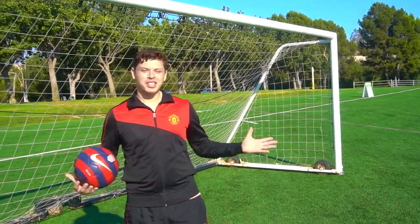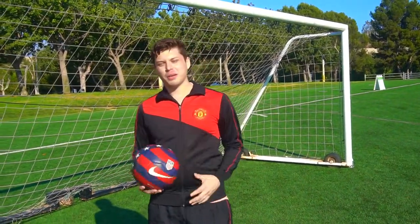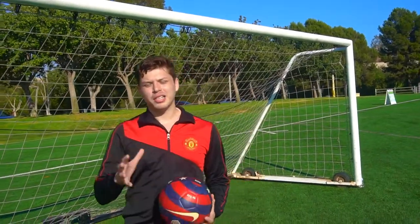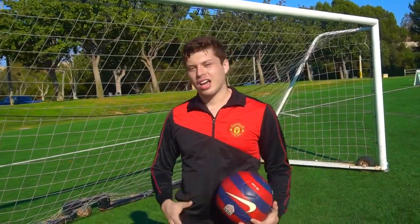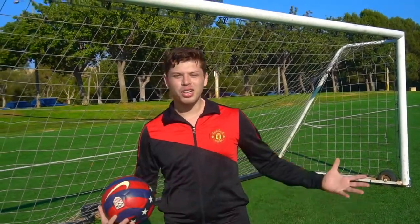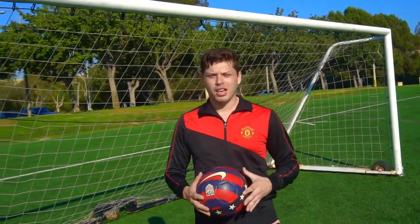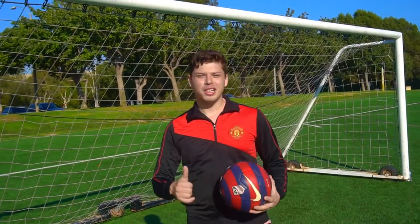Hey guys, it's me Christian Castro and thanks for stopping by my soccer tutorial. I want to teach you guys the beginning steps of how to juggle the ball — how famous players like Ronaldinho, Cristiano Ronaldo, and Zinedine Zidane do it. I want to teach you guys how to do it so you can be skillful.